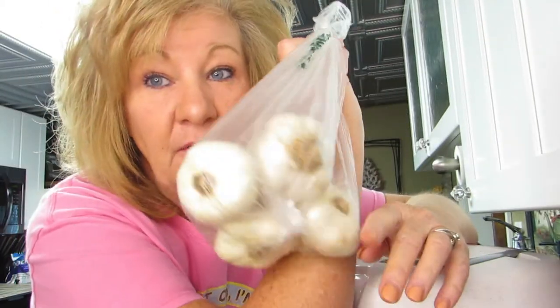Hi everybody, welcome back again. We're dehydrating again — guess what we're doing today. This is probably going to start a war in my house because I bought all this garlic with the intention of dehydrating it. I got it at a farm market so it's like real garlic, not garlic from the grocery store. It didn't even have a UPC code on it.